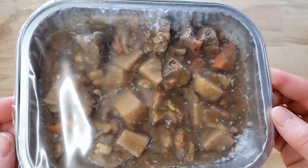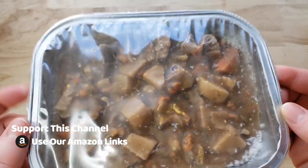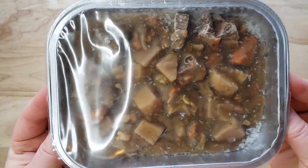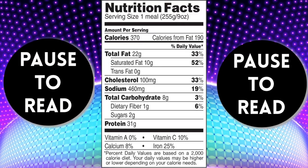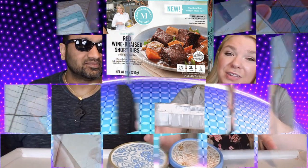This is $6.99. And it sounds very fancy, but is regular people going to like this? Is it going to taste good whenever you kind of dumb down a fancy meal into a frozen meal? And guys, if you're new to our channel, basically we review everyday grocery items. So before you spend your hard-earned money, let us tell you if it's worth it. Let's try this out.